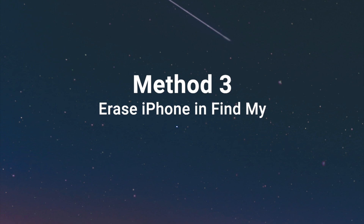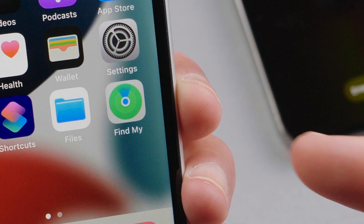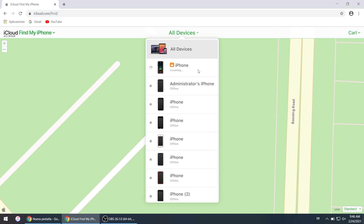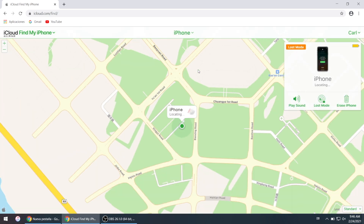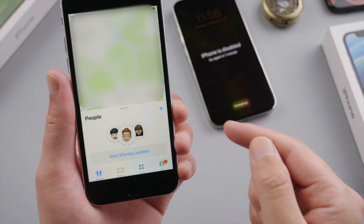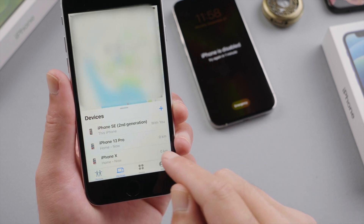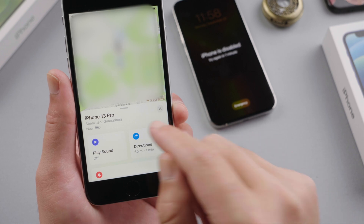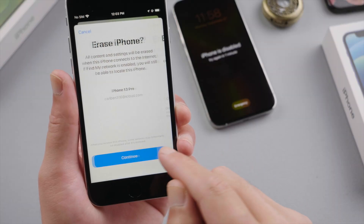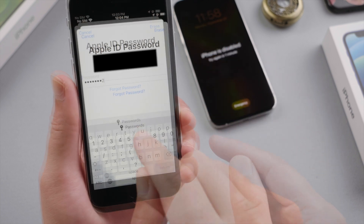Erase the passcode using Find My. Make sure you have another iOS device signed in with the same Apple ID and with Find My enabled. You can also use the web version on iCloud.com. Open the Find My app on another iPhone, tap Devices at the bottom, select your iPhone 13, swipe up and tap Erase This Device. Continue with the rest of the settings and enter your Apple ID when prompted.